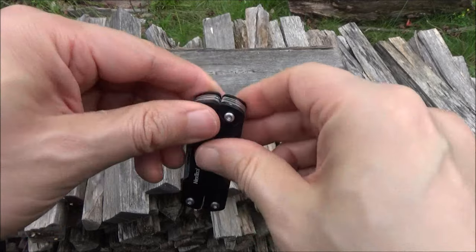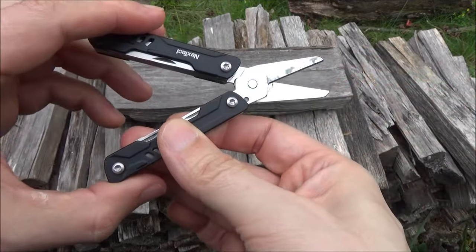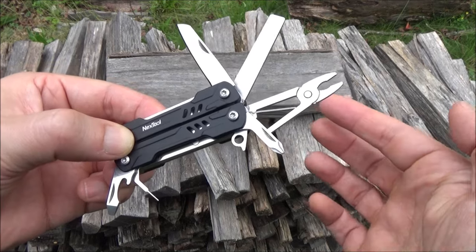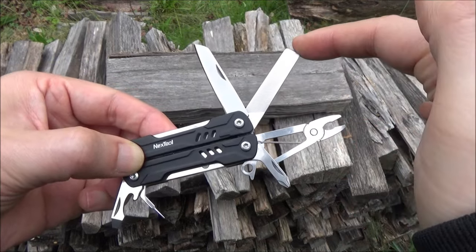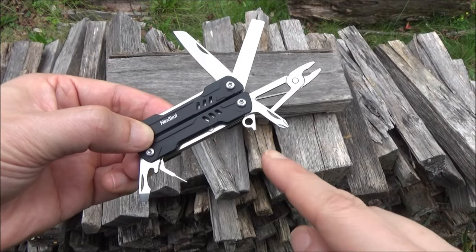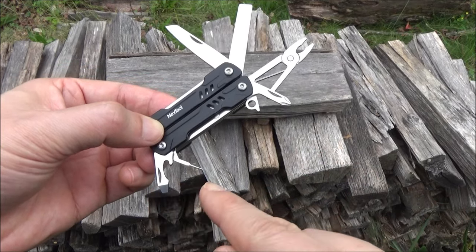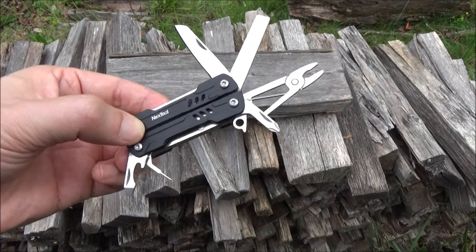The tool set: the main thing is the scissors, which are spring-loaded. For the other tools, we have mini pliers, a file with screwdriver at the end, a plain edge knife blade, screwdriver, lanyard hole, bottle opener, another screwdriver, and a SIM card poker.